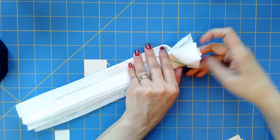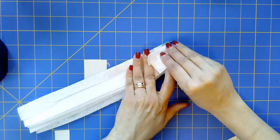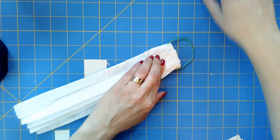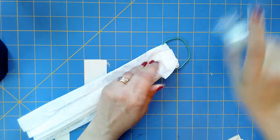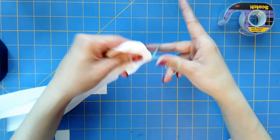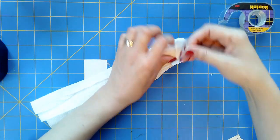Now if you didn't have tape, you could also staple this. Just make sure the staple smooth side is to your face. If you didn't have tape or a stapler, you could just twist it around like that. That works.